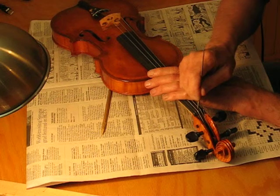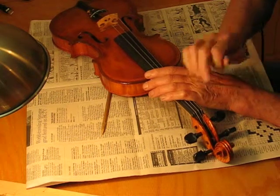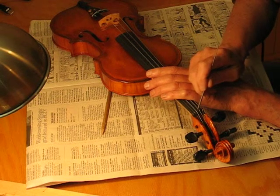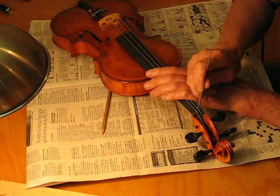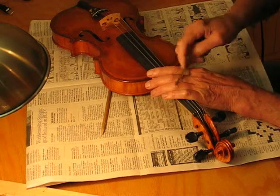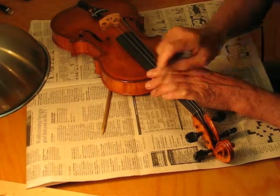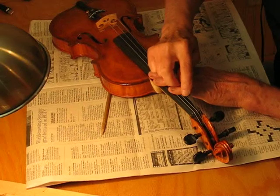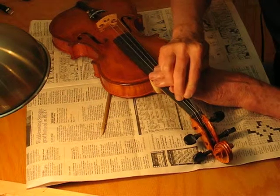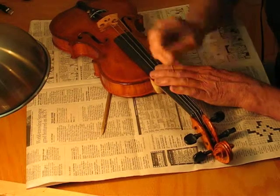So we're going to start with the D string. We'll tap on each side of the D string on the wood at the top, right next to the string. This side's a little bit lower and this is the one that's higher — we're trying to lower it. So take the flat side of a file and take some right off the top, right next to the string. Just a tiny bit. Okay, let's try that.